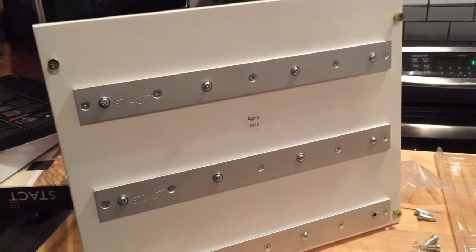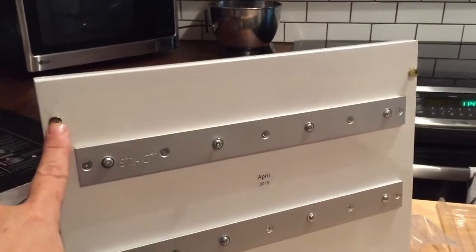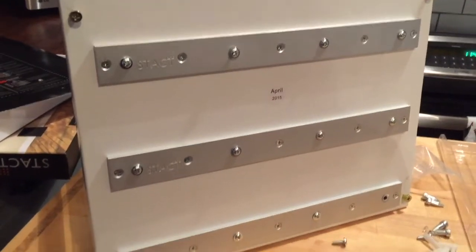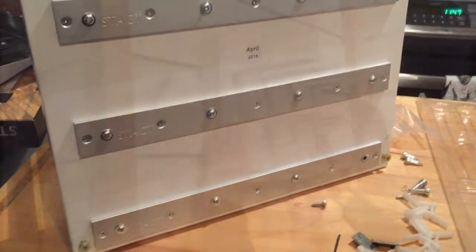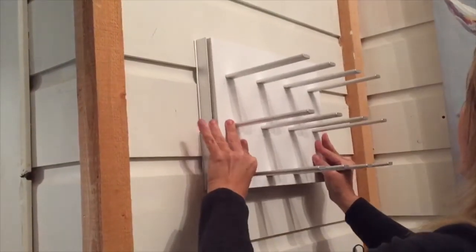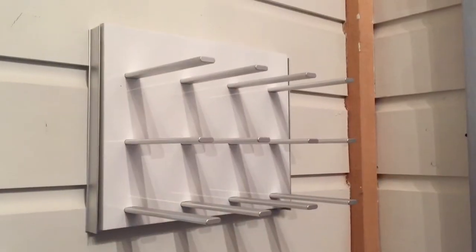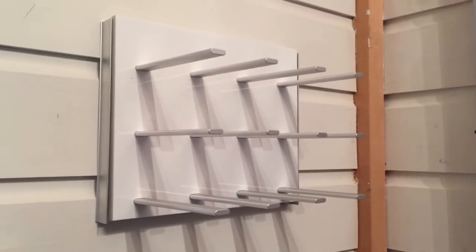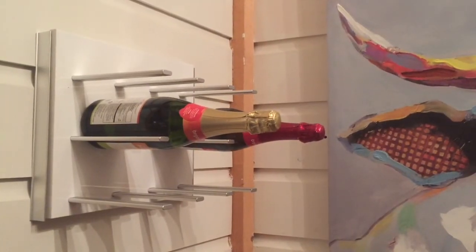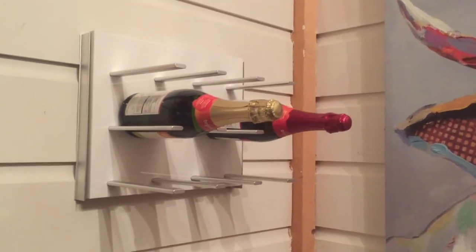Now that all of the screws are drilled in, we're going to place the Stacked on the wall. There are four screws pre-drilled into the back of it and all we have to do is mount it onto the wall mounts. I've popped the Stacked wine holder on the wall and it's all ready to go — all I need now is some bottles of wine. I've added a few bottles of wine and that's all you need to do to install a Stacked.